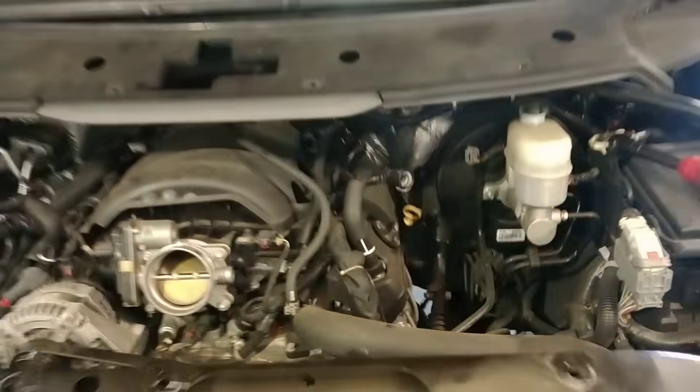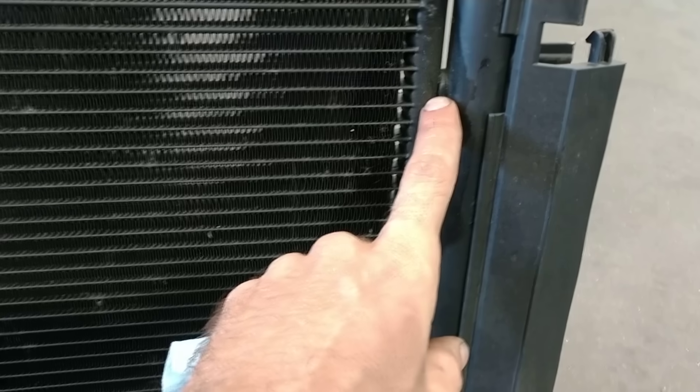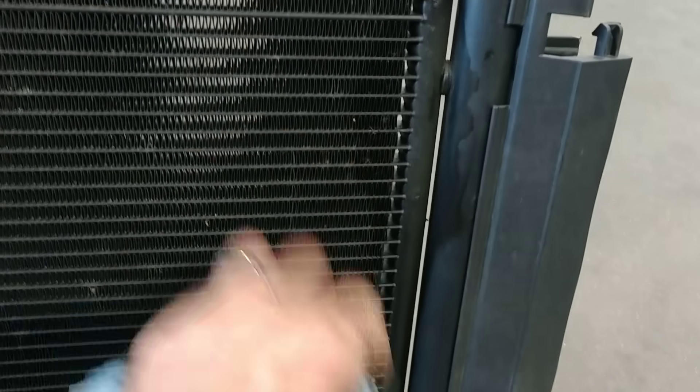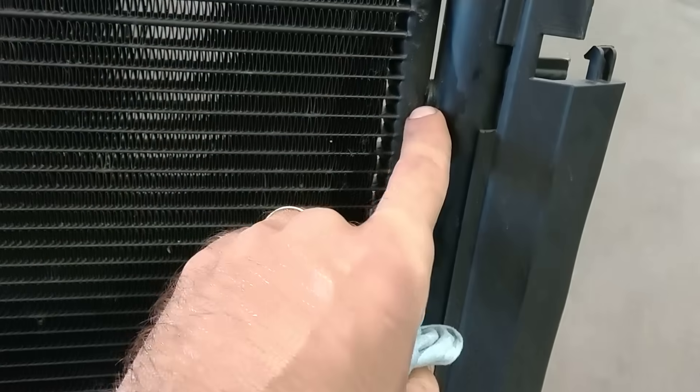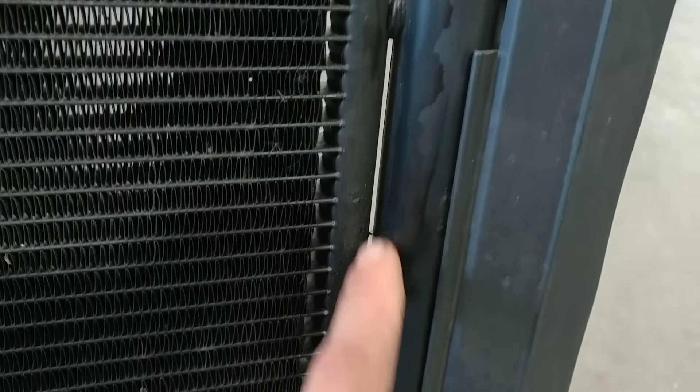Today I've got a 2017 Sierra. Customer states AC blows warm. Ended up finding a leak in the condenser. They leak right here between the condenser core and the accumulator. Thermal cycling causes cracks right there at that little joint, and you can see all the dye that's come out of it.